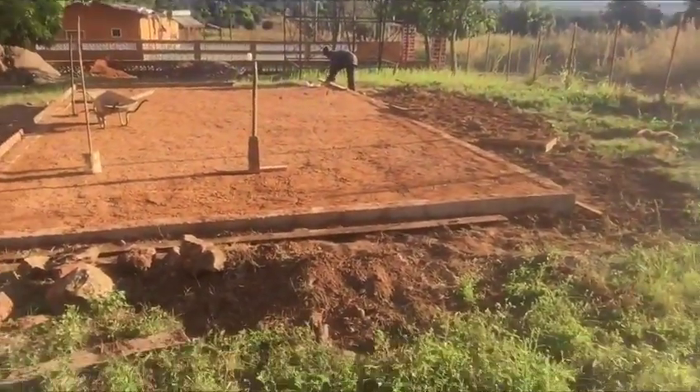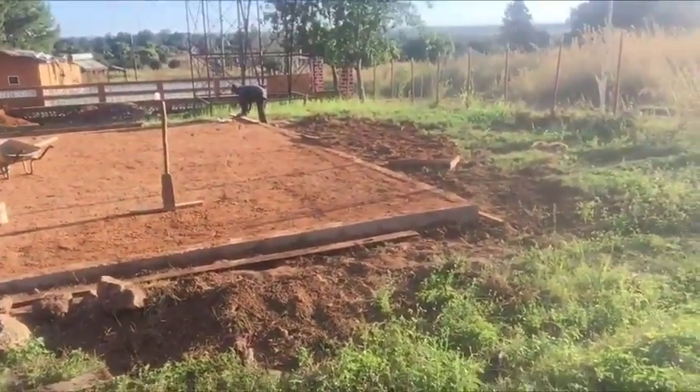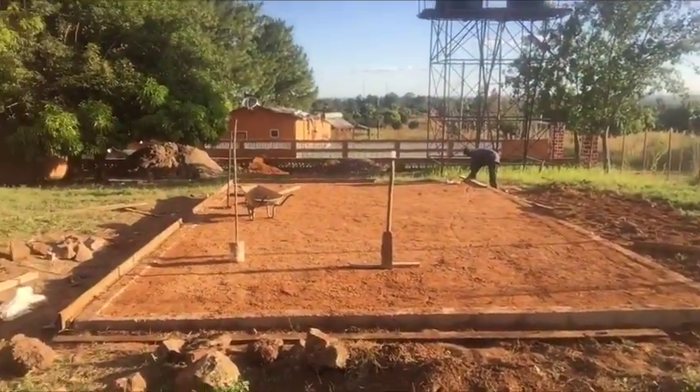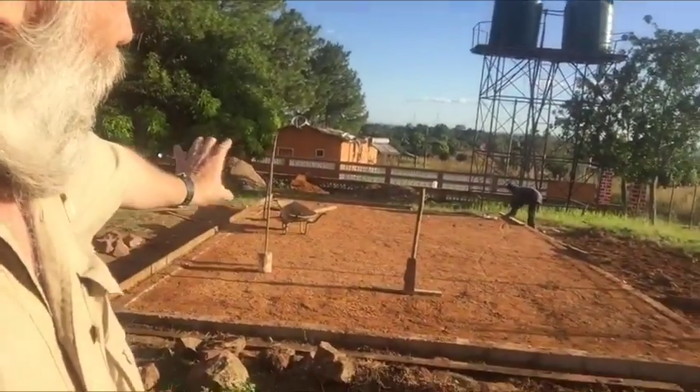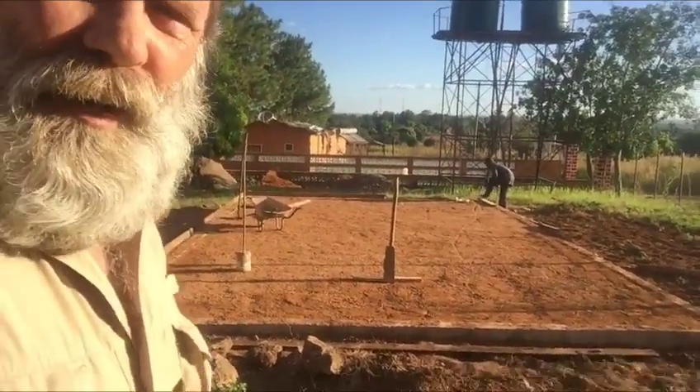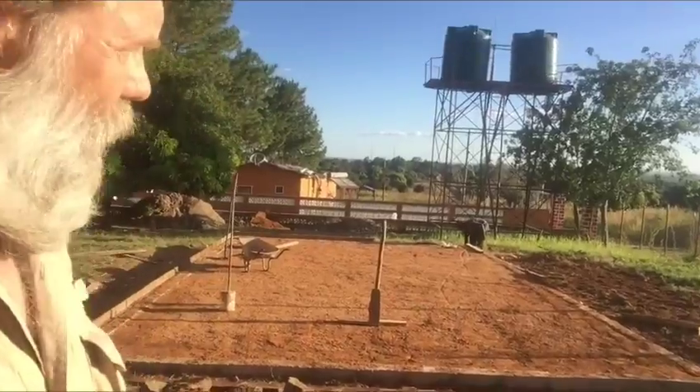There you go — full length of the slab right there. Hopefully in three days this will be cured, it'll be hard, and then we're going to start putting the bricks around it, on top of the slab, to start building.